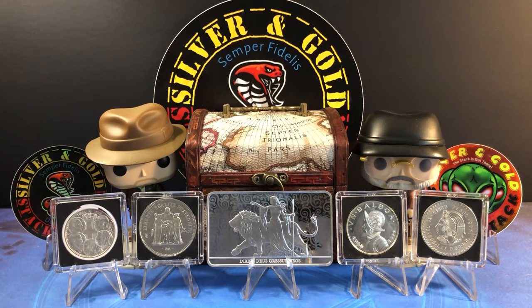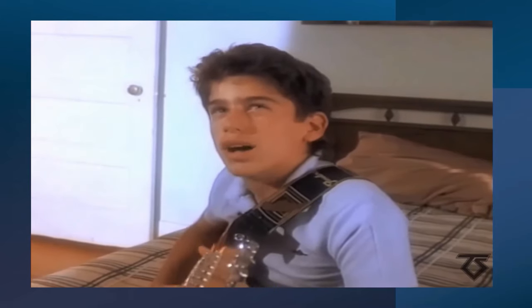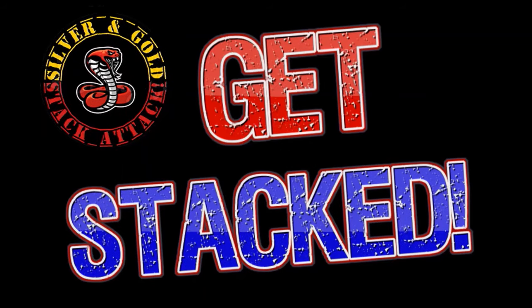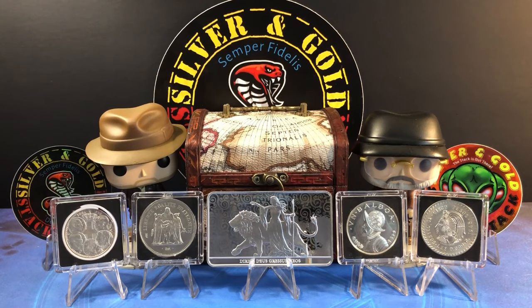That's going to wrap it up for this episode of the Silver and Gold Stack Attack. If you made it this far — kudos to you. I'll catch you in the next episode. Get stacked, stay safe, and be well everyone. Peace, folks.